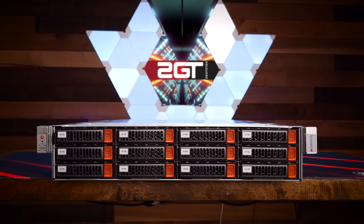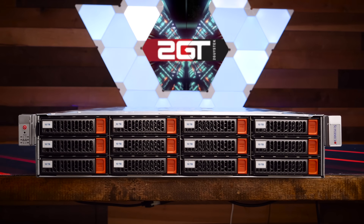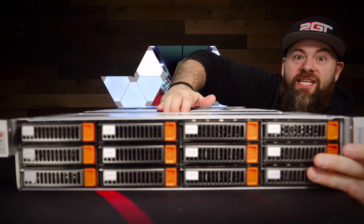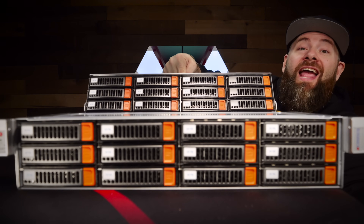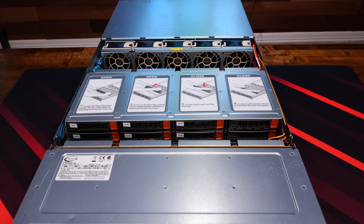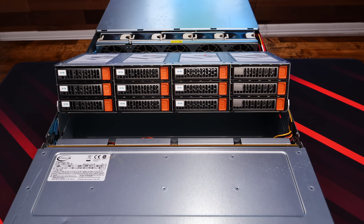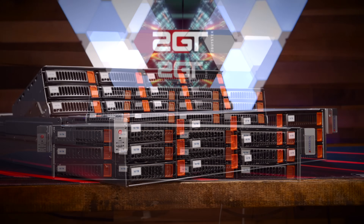This is a dual socket first generation Intel Scalable Xeon Gold 6130 that shipped with 192 gigabytes of DDR4 ECC memory. From the front it doesn't look special at all — but what makes this server unique is hiding another 12 bays inside itself. That's right: 12 hidden in the middle and 12 up front — 24 drives in a 2U. This 2U beast holds 24 3.5 inch discs plus 2.5 inch SSDs in the back for redundant OS storage.